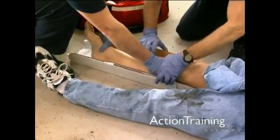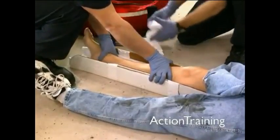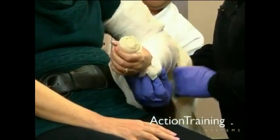Allow the patient's hand or foot to remain in a position of function or comfort. The position of function for the foot is as close to a 90-degree angle to the leg as possible. The position of function for the hand is with the fingers slightly curled.